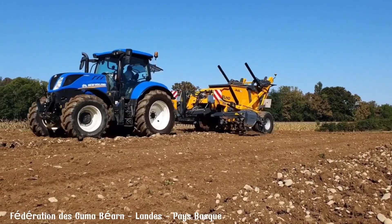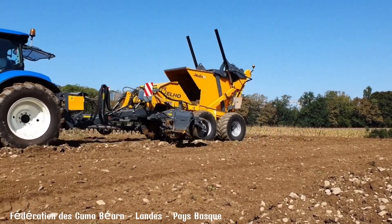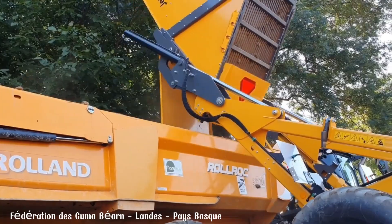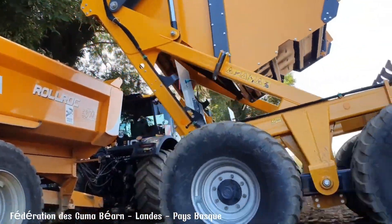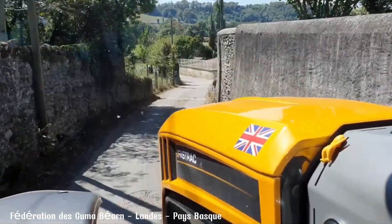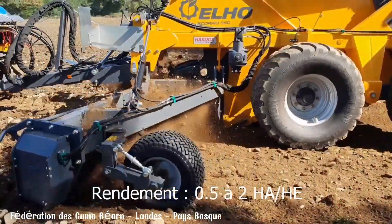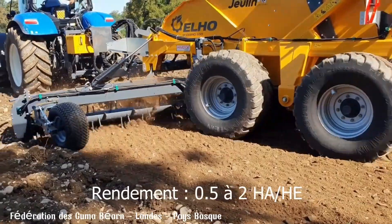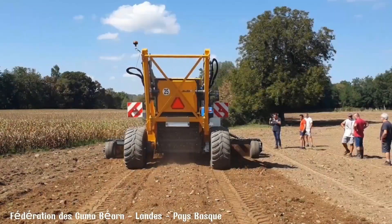Suitable for various terrains including sloping fields, the Elho Scorpion 550 is a reliable and efficient solution for farmers and contractors seeking to improve their land. Its sturdy construction and durable components ensure long-lasting performance, making it a worthwhile investment for those who prioritize efficiency and productivity in their agricultural operations.